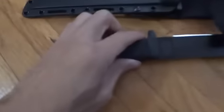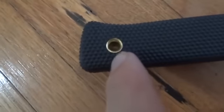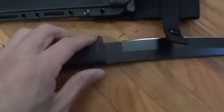The weight is nice, the feel in your hands, the grip — the textured grip is awesome. I like that there's a little hole there for a lanyard, and the sheath is really nice.